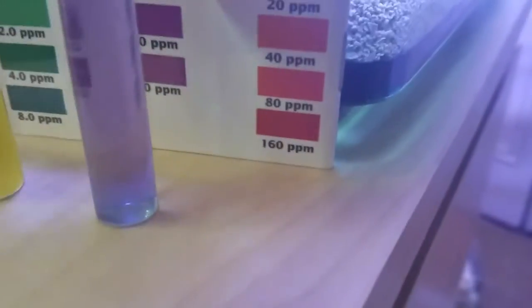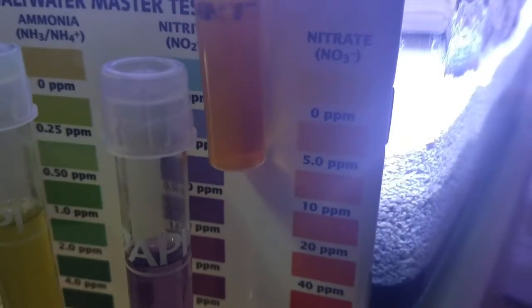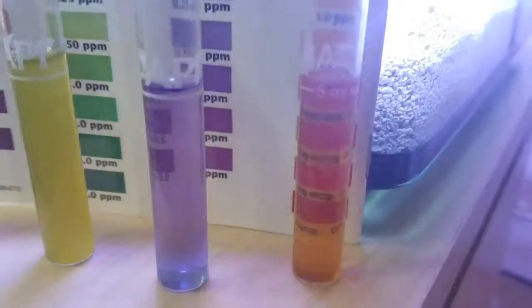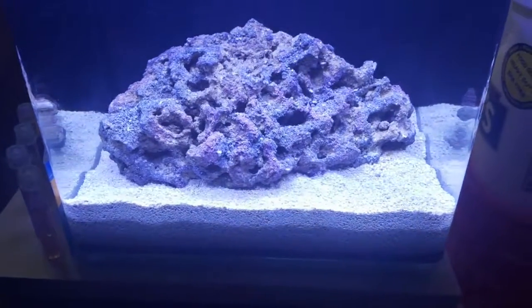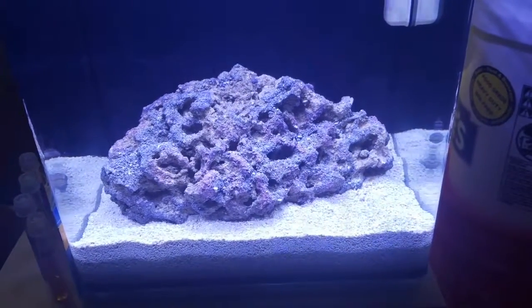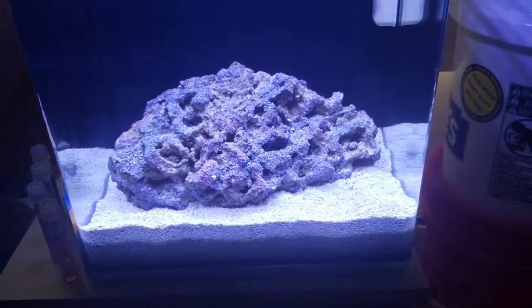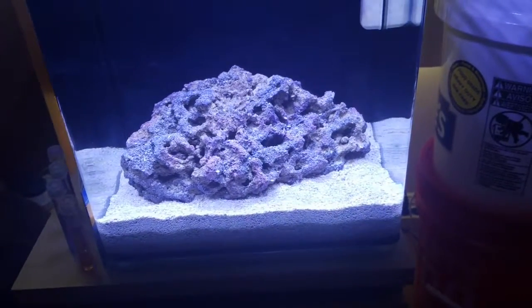Nitrate is very light, looks to be maybe 5 to 10 ppm — not very much. As I mentioned before, this tank is going to be cycled naturally instead of using a nutrient or nitrate cycle process like Biospira or one of those other methods.